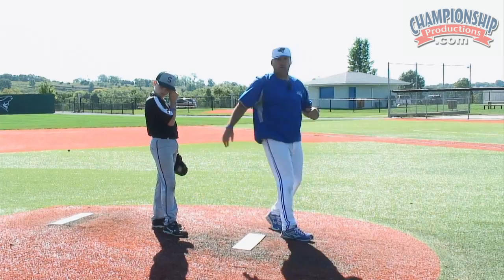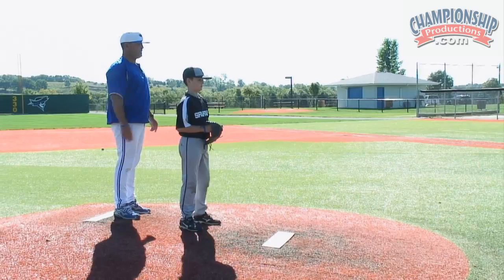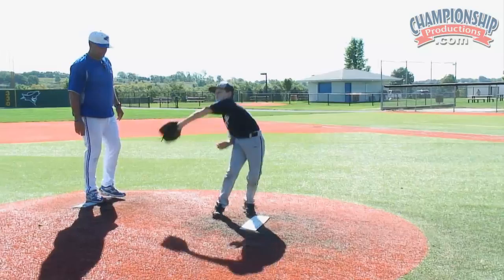So this is just another drill we do. He's going to start with his hands together, step with his left and then his right and throw, and then just keep walking through it a little bit.